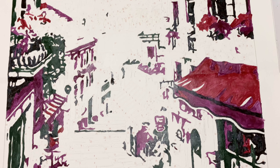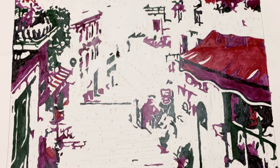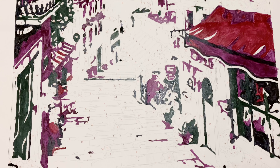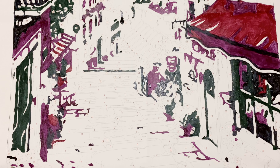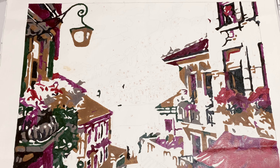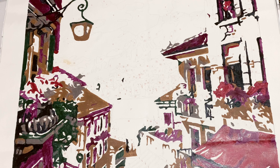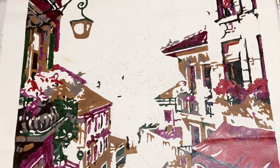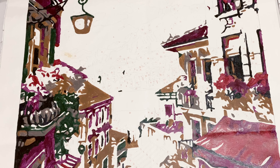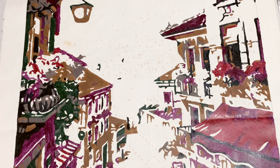Next mistake: do the background first and the details or outlines later. In the picture I chose, there are buildings, walls, and ornamental flowers outside. I painted the flowers and other details first, thinking I'd do the lighter colors later so they don't get dirty. But the downside is when it was time to paint the walls, I painted over the flowers with the wall color.